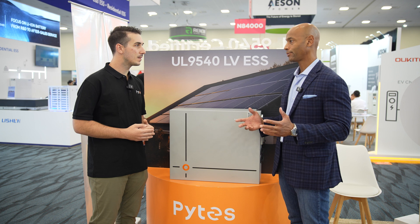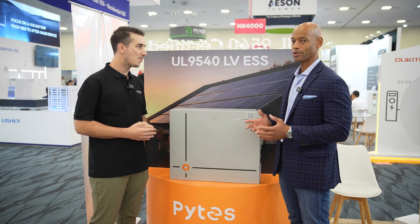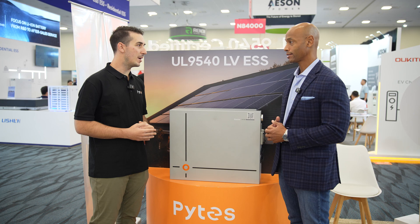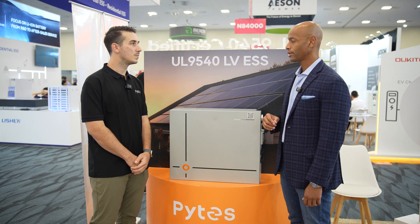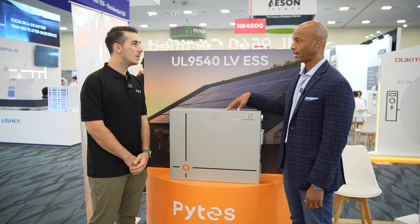It's important because there are so many me-too products on the market now — everybody's got a battery. Making sure you're choosing the right battery partner is especially important for installers. You mentioned something off-camera before we started about the field serviceability of the unit — can you speak a little bit about that?